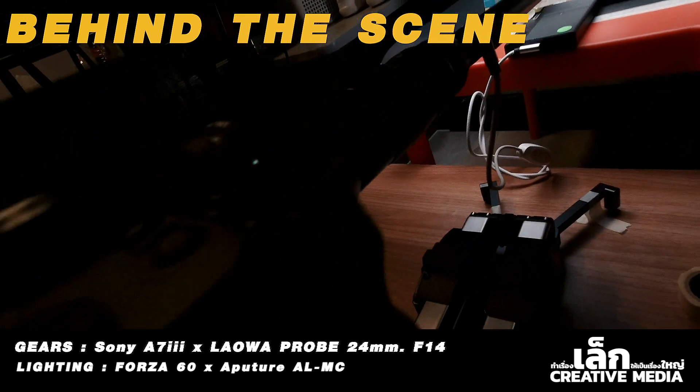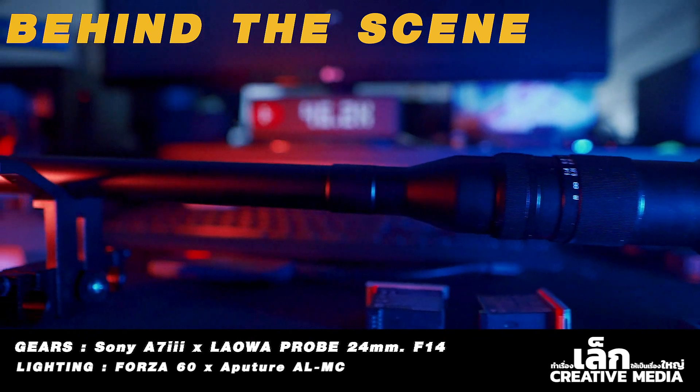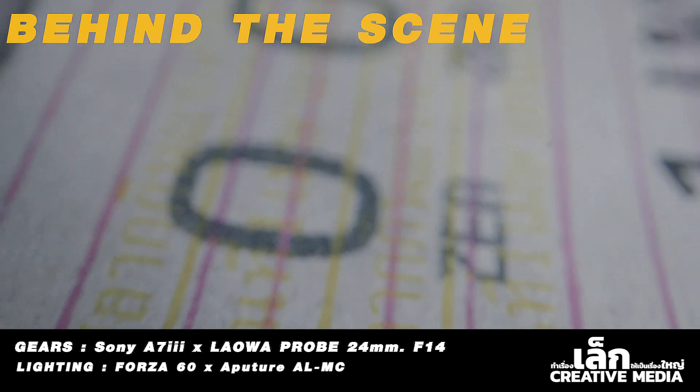Aperture ALM4. The problem of this clip is the lens, Lava Pro 24-F14. It's a lens that we can put in the mirror, but it's a light color.